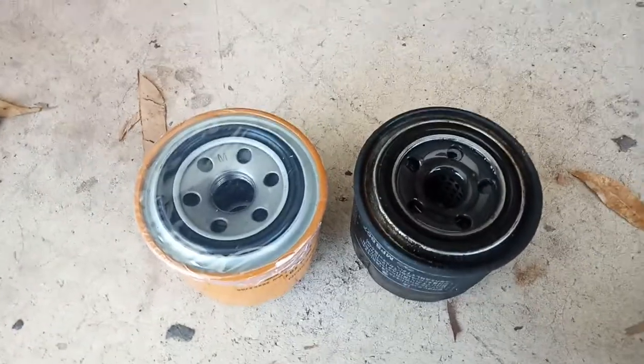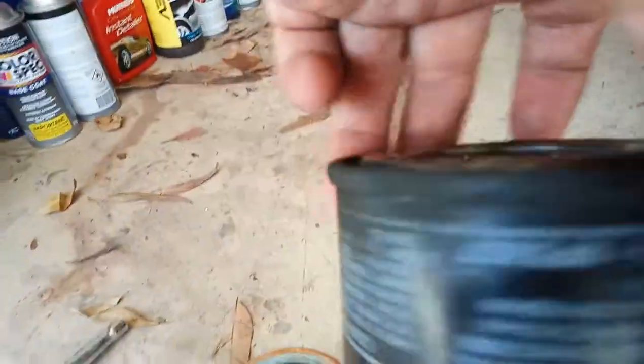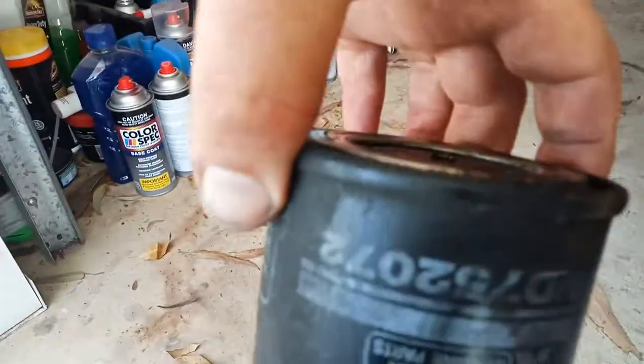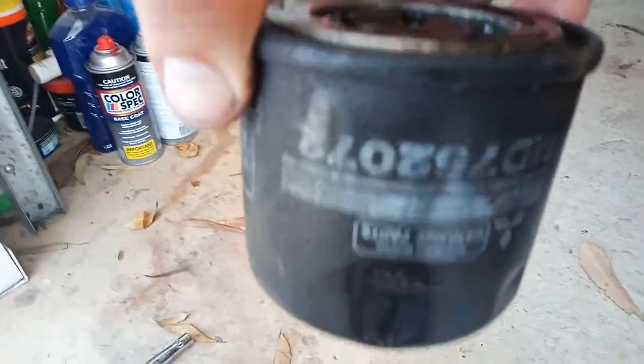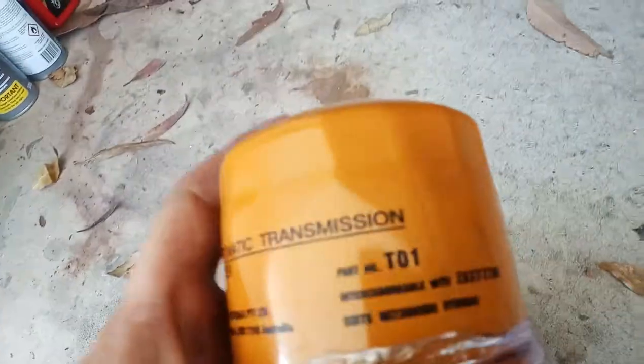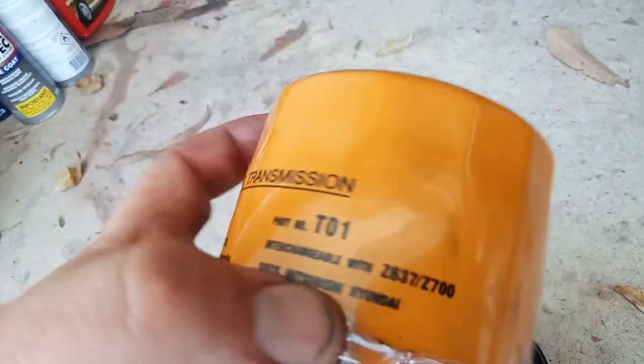Alright guys, just want to show you one more thing. This is the filter. I'm pretty sure this hasn't been done in a long time. It's a Mitsubishi one. It's upside down but don't turn it — obviously all the fluid will come out. This is my replacement one. It's an automatic coupe one.